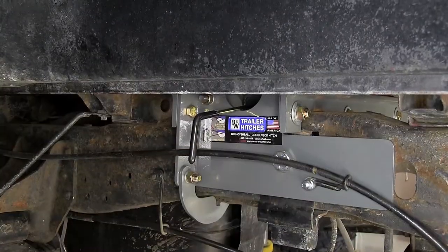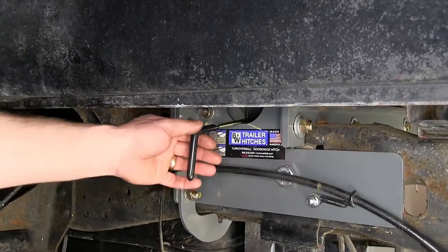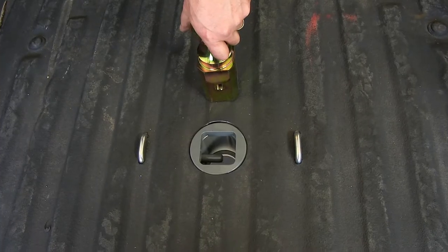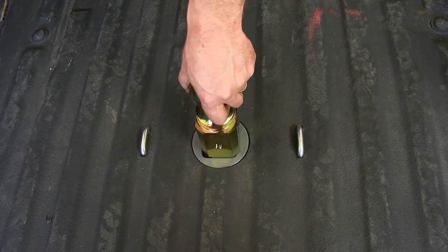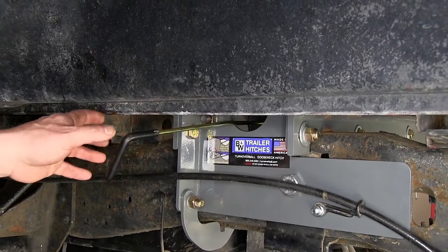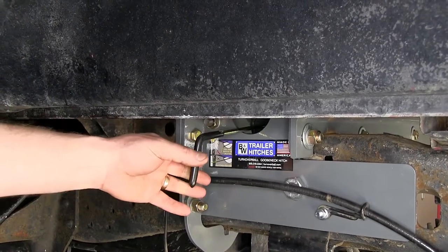Now in order to install the ball in the gooseneck, you'll need to pull the handle out in the driver's side wheel well and put it into the locked open position. Then you'll take the ball and slide it into position. Once the ball's in position, go ahead and release the handle and the pin will go through the ball, locking it into position.